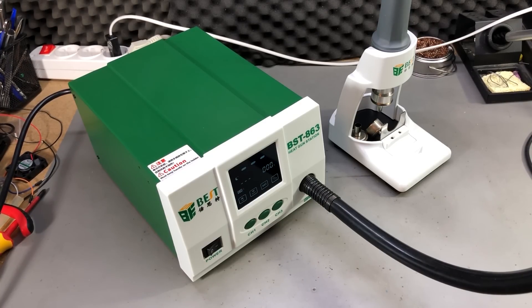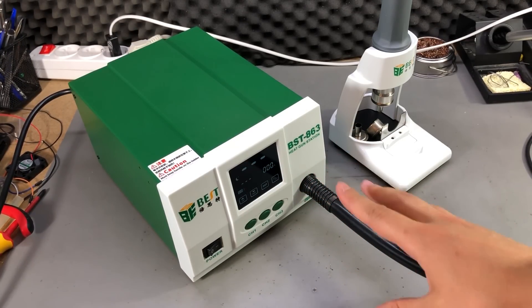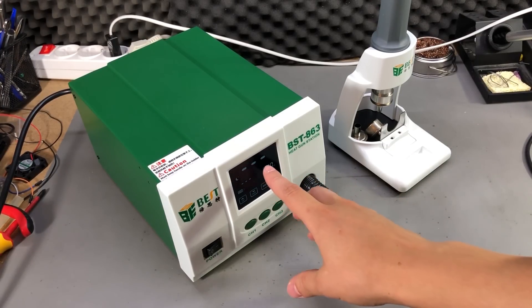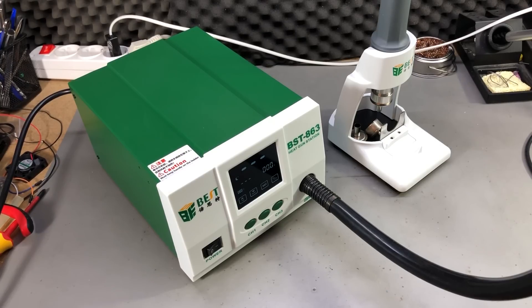For me this is definitely the upgrade I needed — this station is better in almost every way than my old station. It heats up quickly, it cools down quickly, it auto detects when it's in the stand, it has a nice clear display with an easy to use interface, and it isn't that expensive, especially now when it's on special. The build quality is generally good and the grounding point issue as well as the blade connectors can be fixed by the user, so I would recommend checking those upon arrival. If you are looking for a proper hot air station and you have the budget, go for this — you will not regret it.